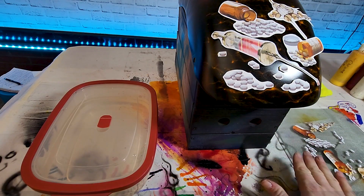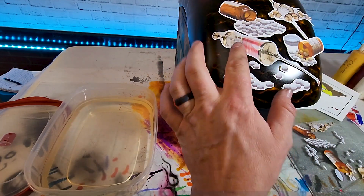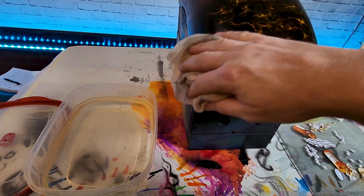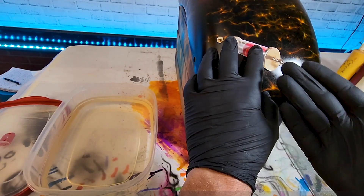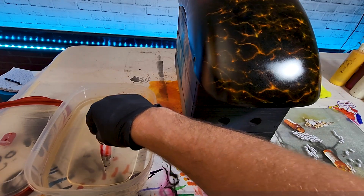All right, now we've got all the sizes confirmed and the layout the way we like it. We've print-and-cut our images, and our water has just been sitting out here coming to room temperature. I'm going to take them all off and start with the big guy — my centerpiece. I always like to give this a little wipe with a tack rag to get all them little fuzzies and dust off — just keep it clean.